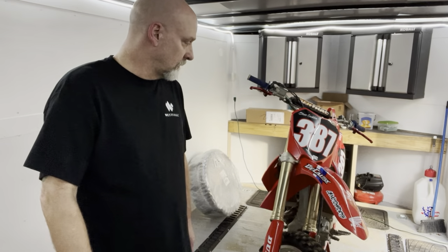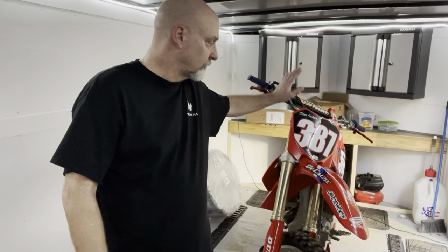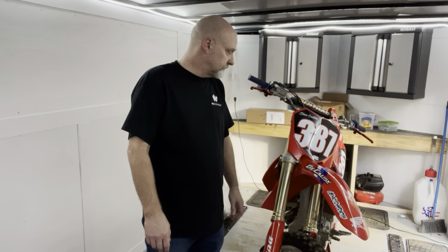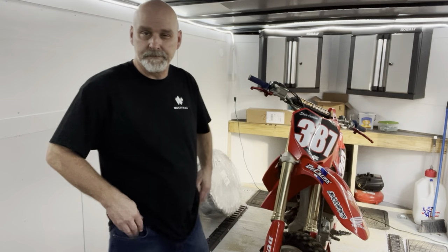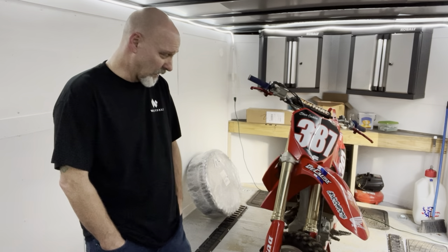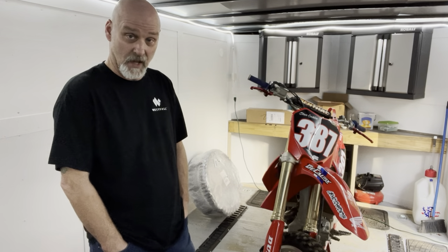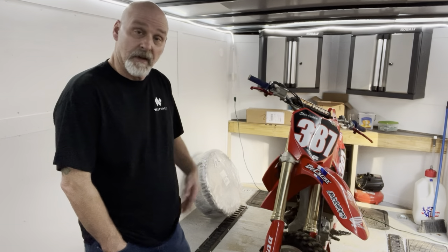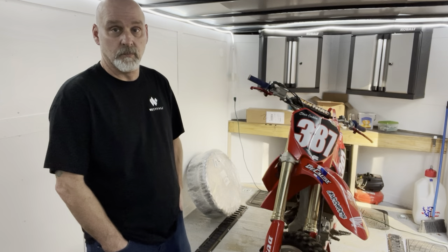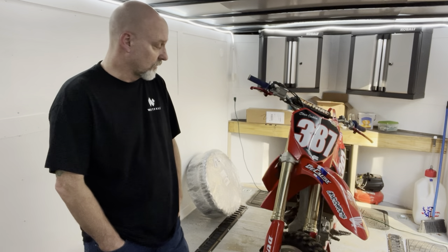Hello YouTube. Today we're back with the old 2012 CRF250R. I did decide on a direction with this thing — we're going to just keep it a four stroke. Quite honestly, I don't want to build a $15,000 bike, and by the time I convert the frame and actually find and purchase a CR250 engine, I'll have way more in this bike than it would ever be worth.